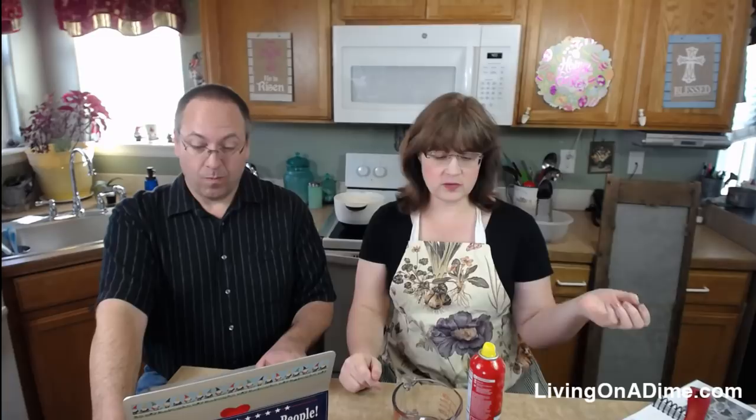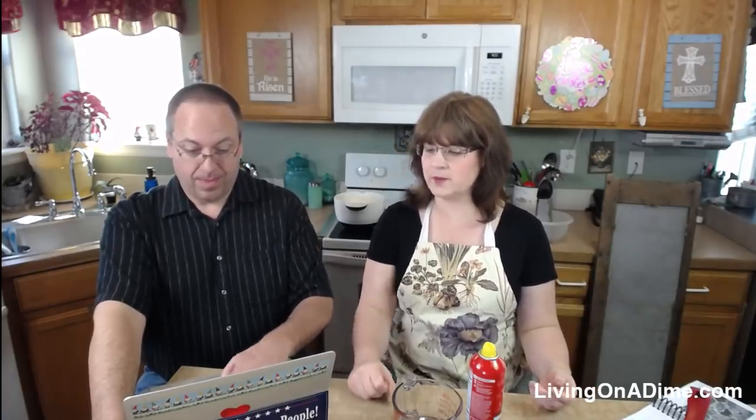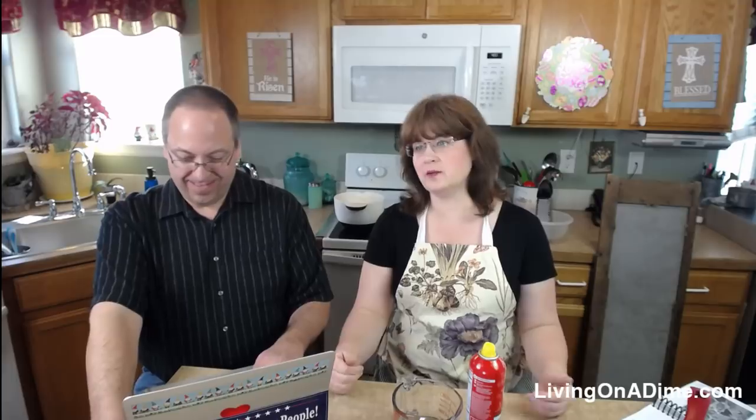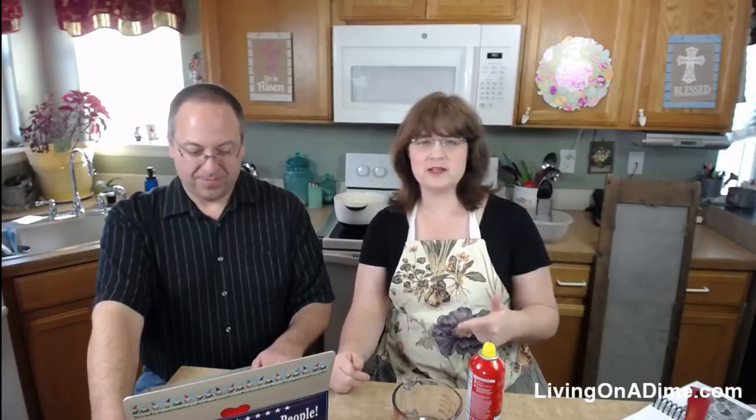This recipe is really quick and easy, so I'm going to stall for just a couple of minutes because it's so quick I'll have the recipe done and then we'll have people getting on asking where's the recipe — it happens every single show. While we're waiting, let me give you an announcement.